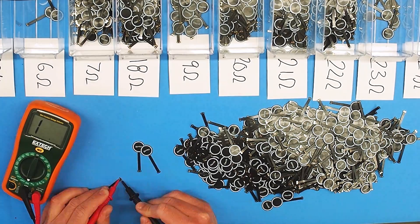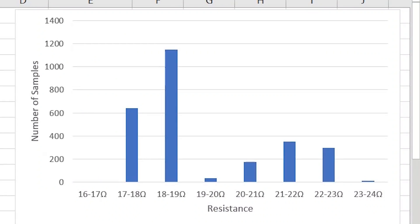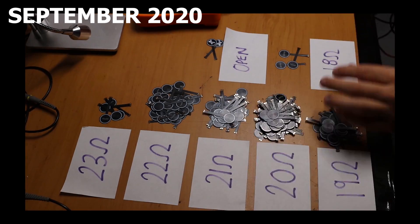This story started with me testing out the resistance of thousands of flexar actuators just to plot a fancy graph, and then I realized that the majority are out of my datasheet-specified range. Do you remember when I launched flexar last year and talked about how I'm going to have a chat with the PCB manufacturer to try and lower this tolerance down?